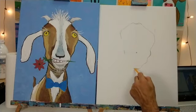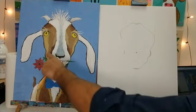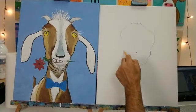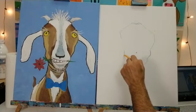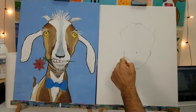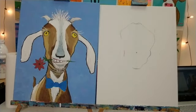Now at the bottom of the chin, we're going to bring this across and angle it up to connect. On the other side of the face, we're going to bring a line that comes down almost straight, then curve it down to connect to the chin. I'm going to give you guys a moment to catch up — I know I've been going a little fast on this side.